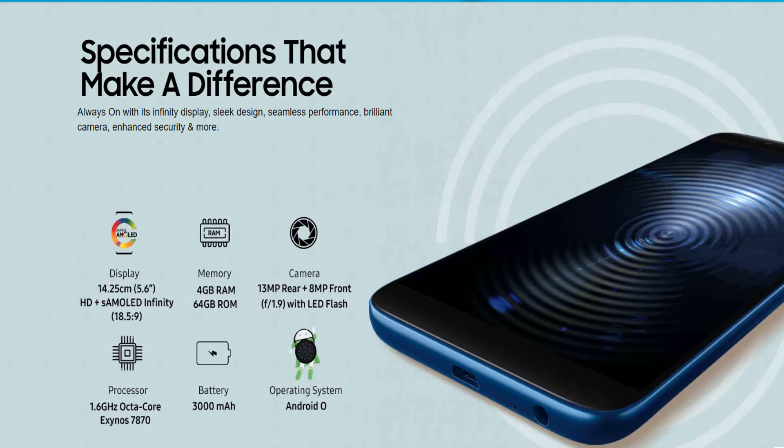For the overall review: it has 4GB RAM, 64GB ROM, a 5.6 inch display, 13MP rear camera, 8MP front camera, 1.6 GHz octa-core processor, 3000mAh battery, and Android 8.0. Hope you enjoyed our review — thanks.